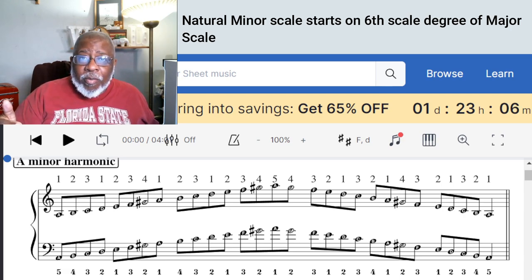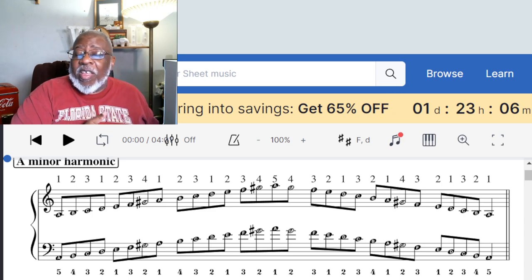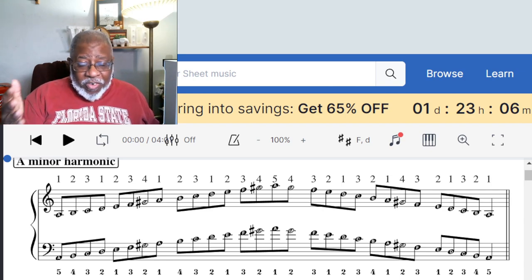For example, the A natural minor scale is just the sixth note of the C major scale, and you play it as if you're playing A to A in the key of C.